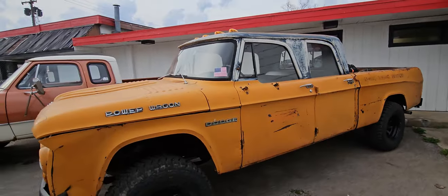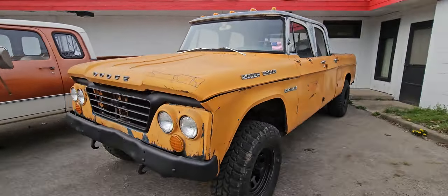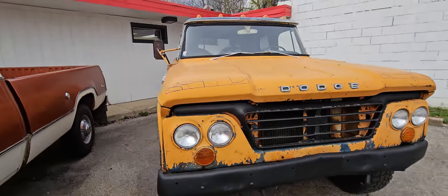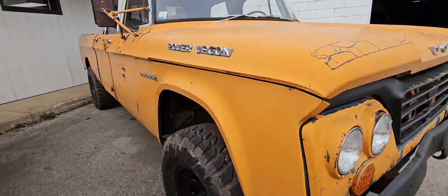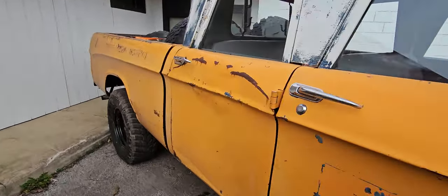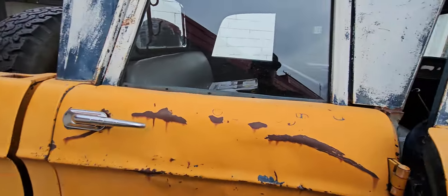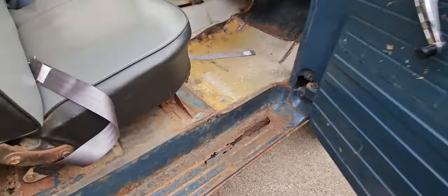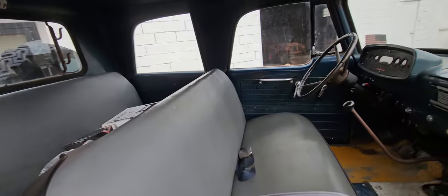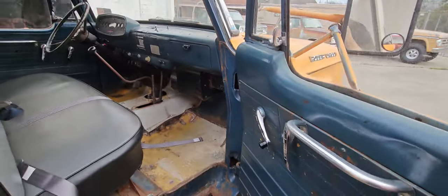This one actually runs, drives, cruises — it'll cruise at 60 no problem. So I just got it in, I got to go through it and do what I normally do, but man she is so cool. Original NASA truck. She's got some rust in the step there but man, so freaking cool.